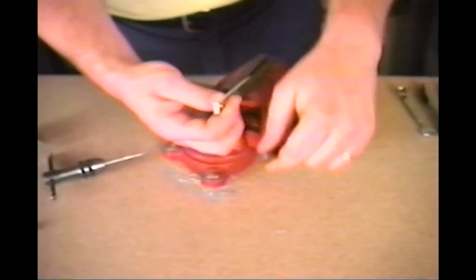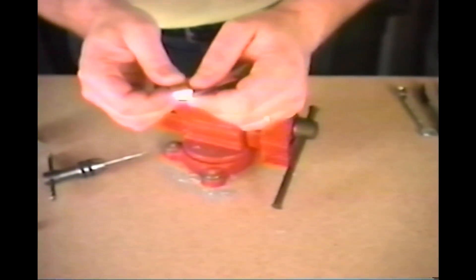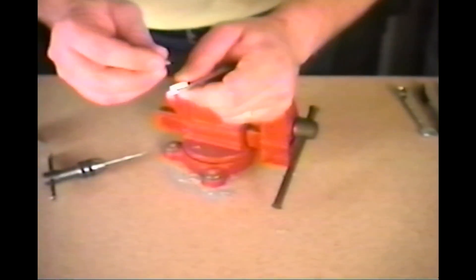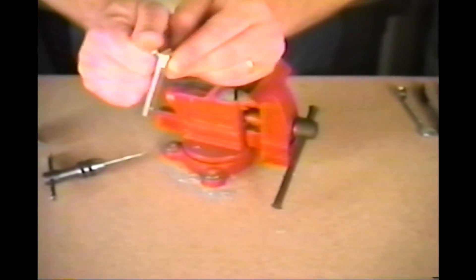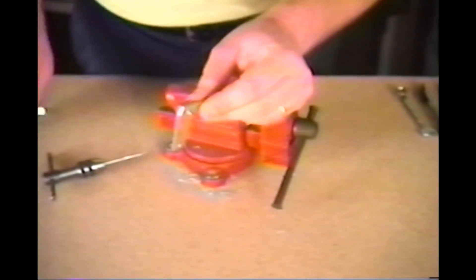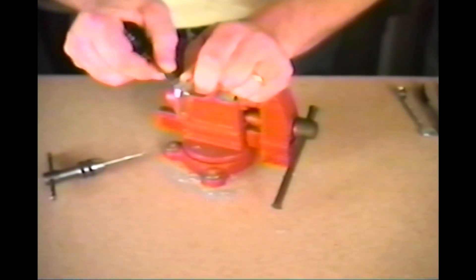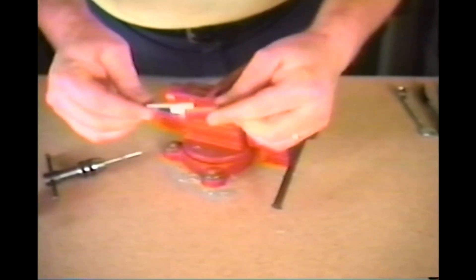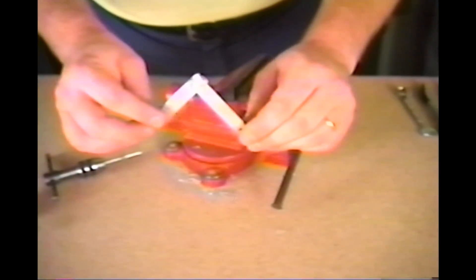Now you have threads on the inside of your hole. You can take another piece, put it on top, and tighten the screw down through your threaded hole. This comes in very handy when building mechanics.